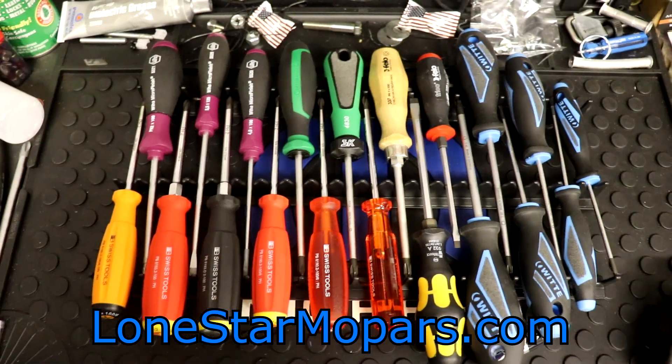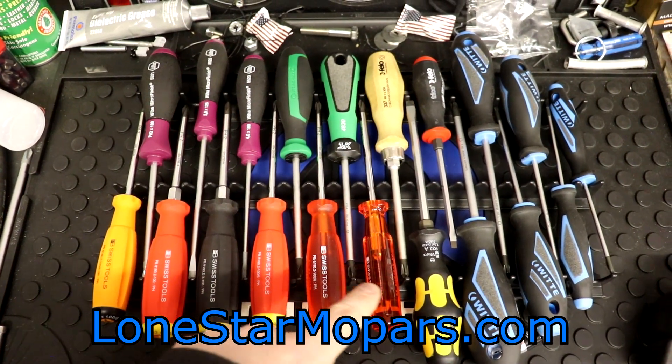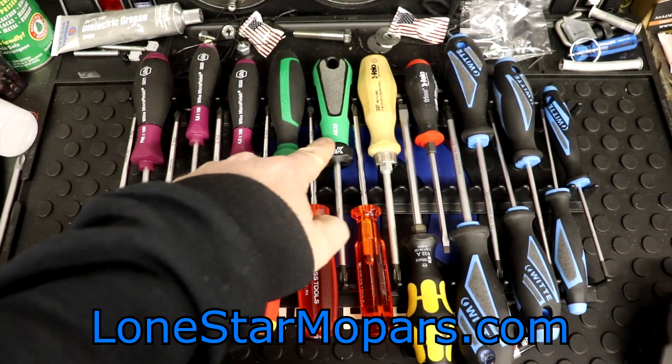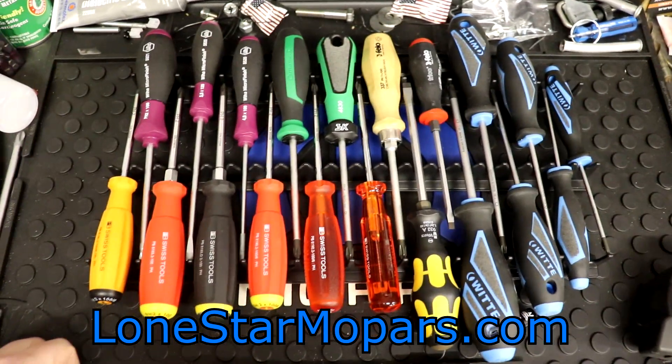That is our Ernst 20-screwdriver rail. Counting them out: one, two, three, four, five, six, seven, eight, nine, ten at the top of the V-notch, and one, two, three, four, five, six, seven, eight, nine, ten on the other side. So it rounds out beautifully to 20 total.